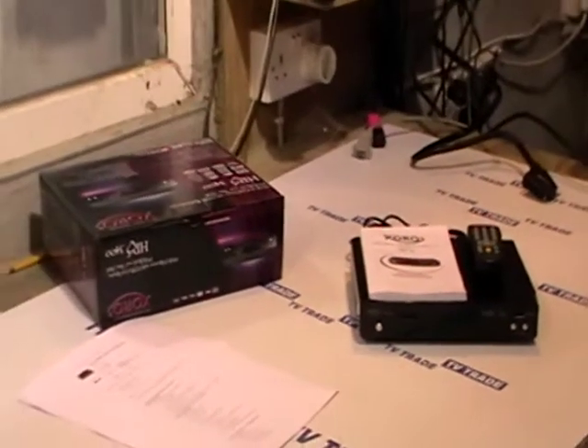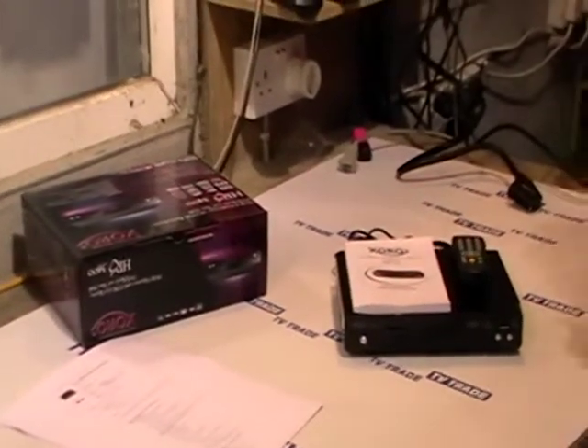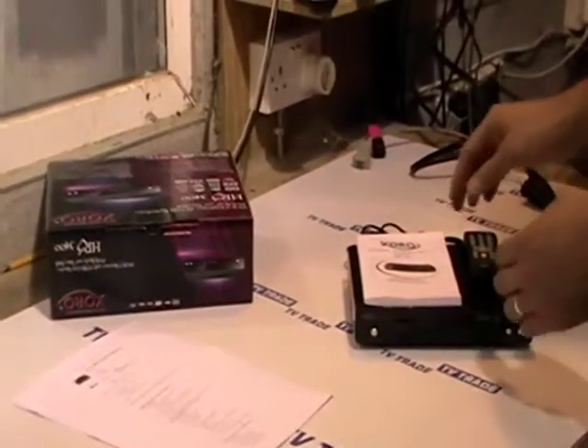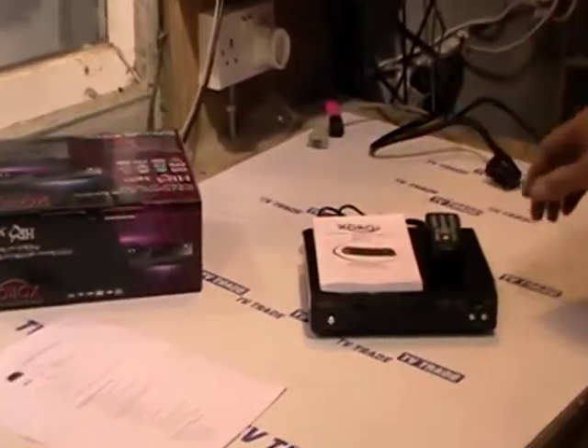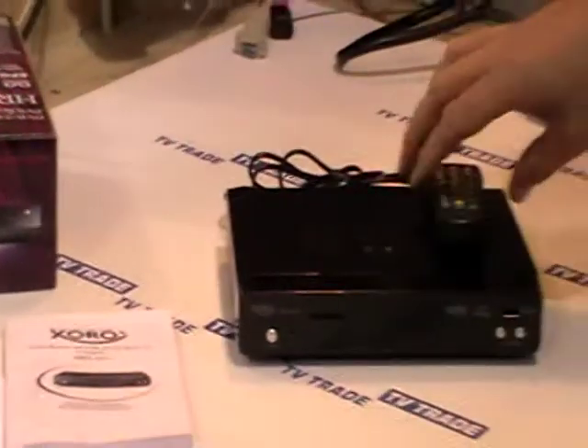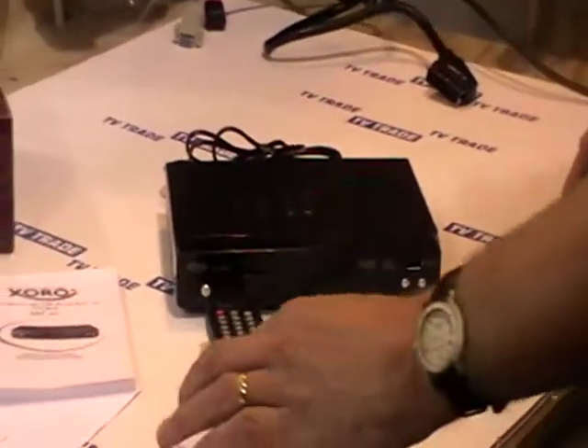I'm now going to give an overview of the Zorro 3000 satellite receiver. Basically, what comes with this receiver — there are three main things: the receiver itself which we see on the bottom, the user's manual which is in both German and English, and a satellite remote control that comes with two batteries.